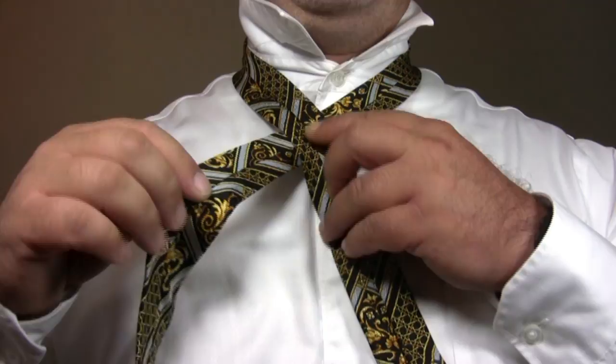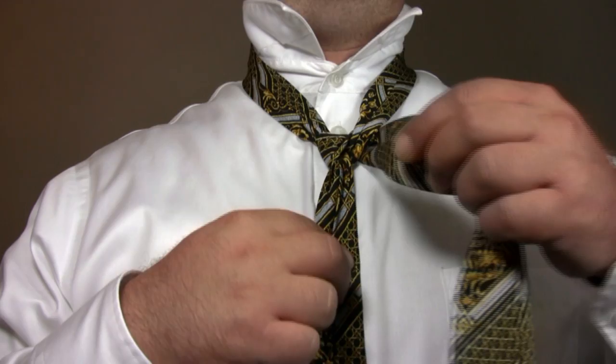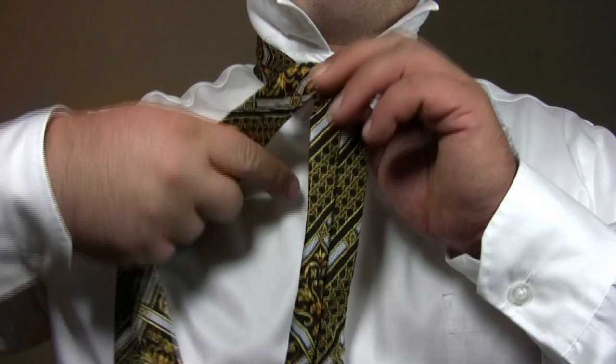Bring the wide end of the tie through the loop around your neck, with the wide end of the tie ending up on the right. Cross the wide end of the tie across the front. Bring the wide end of the tie back behind the narrow end.